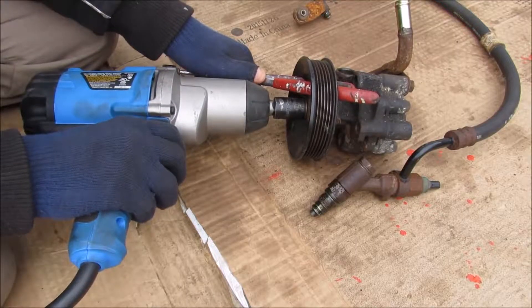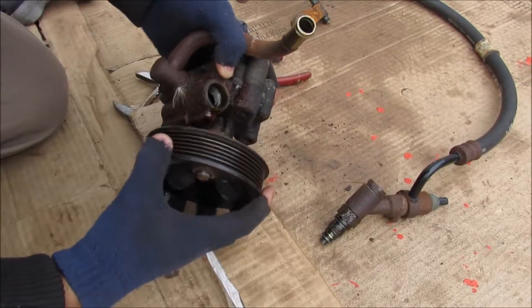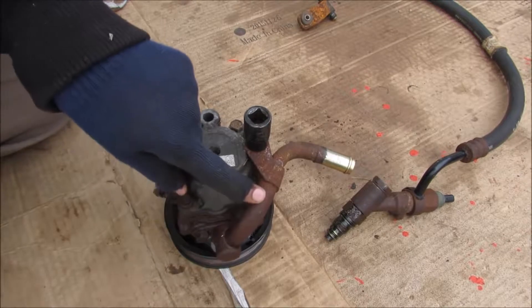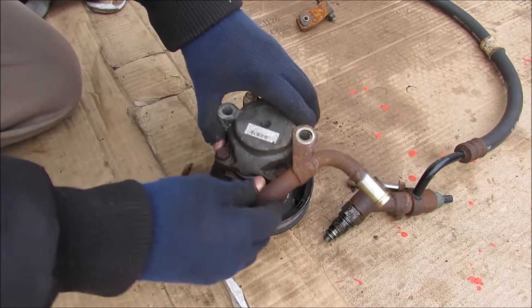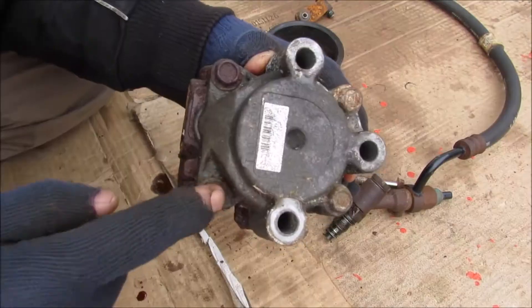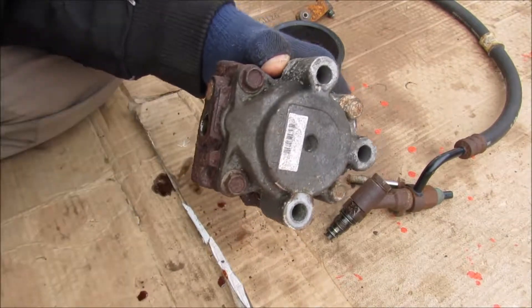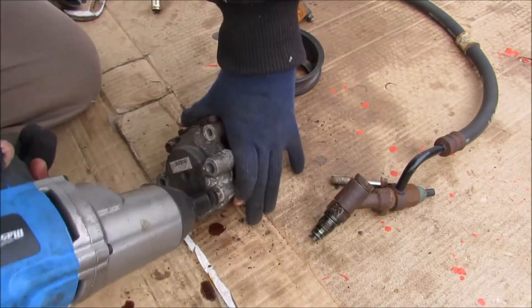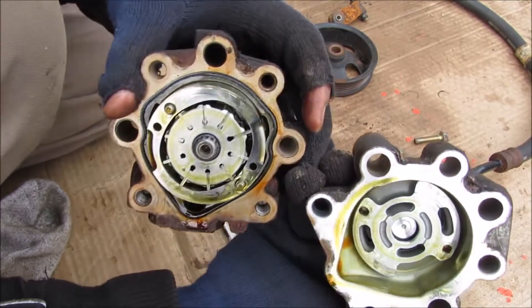I'm going to remove the 17mm pulley nut, and then remove this pulley. Now I'm going to unbolt this line here. I busted it off, but now I can remove this return line. There are four 12mm bolts that hold the back of the pump casing to the housing, so I'm going to remove those next and pop off the rear housing so we can see what's inside.